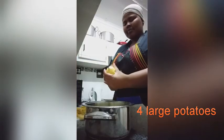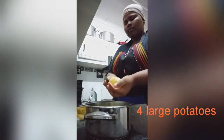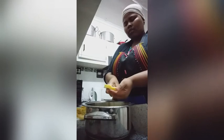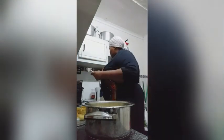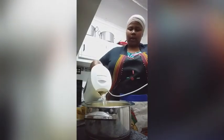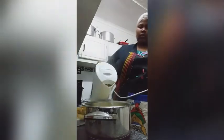We'll be starting with 4 large potatoes, peeled and roughly cubed. I normally add boiling water just to help speed up the cooking process and I'll be cooking this on a high heat until the potatoes are soft.